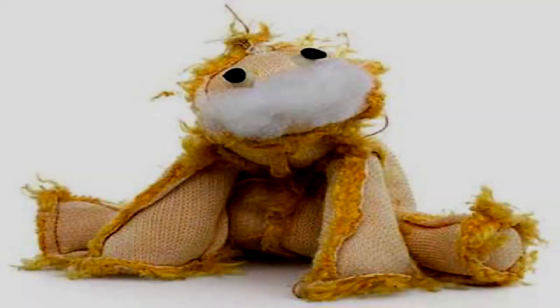Plush Toy. Item number SCP-309. Object class: Euclid. Special containment procedures: SCP-309 is currently stored in a secure glove box in the level 2 research lab at site [BLANK]. Routine physical examinations of SCP-309 as well as experiments involving small animals may only be conducted using the glove box.